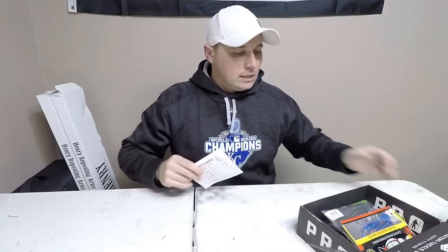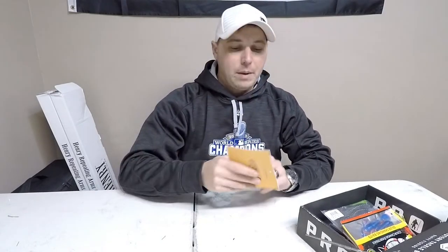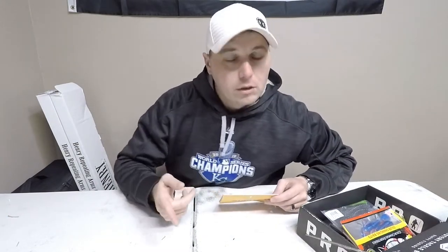One change I noticed is on the Dibbles Digest — the back of it is now our bait card. So we're going to go through this, talk about what the MSRPs are, get a couple of them out, and take a look.